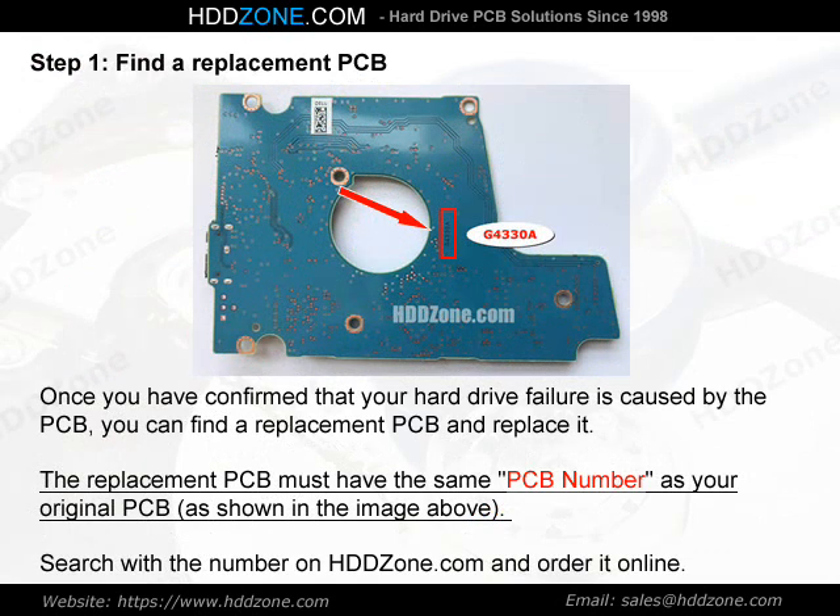Step 1: Find a Replacement PCB. Once you have confirmed that your hard drive failure is caused by the PCB, you can find a replacement PCB and replace it. The replacement PCB must have the same PCB number as your original PCB, as shown in the image above. Search with the number on HDDZone.com and order it online.